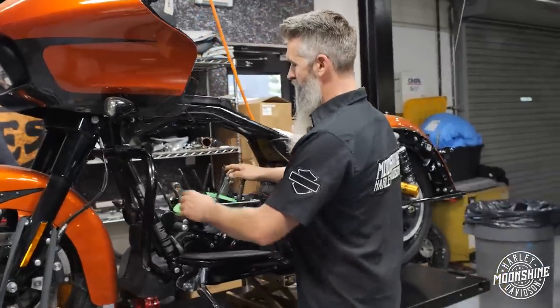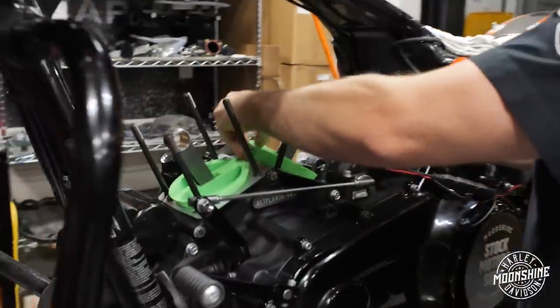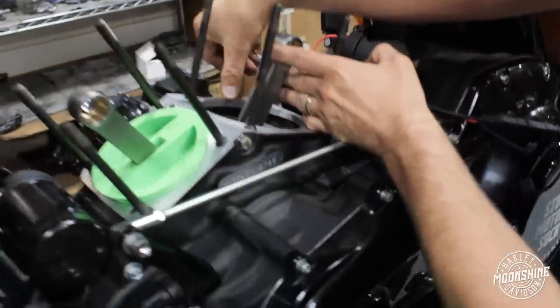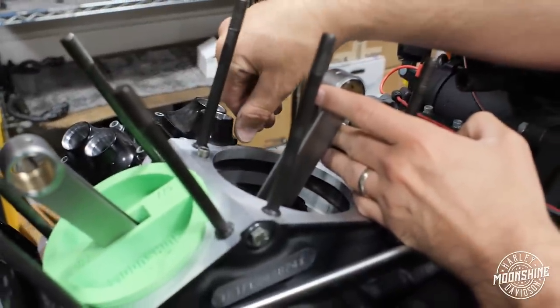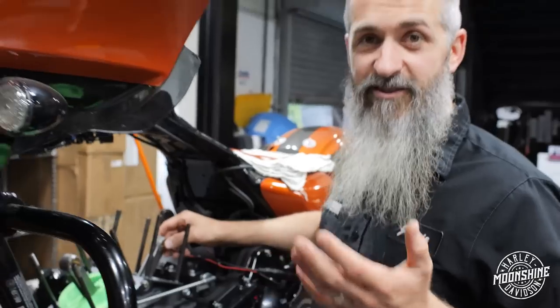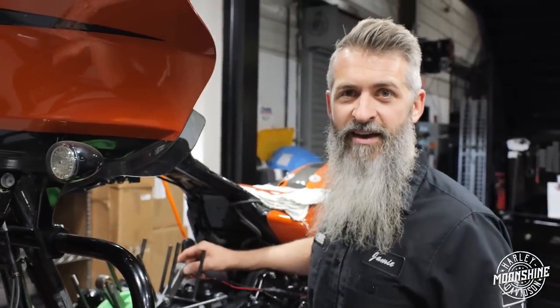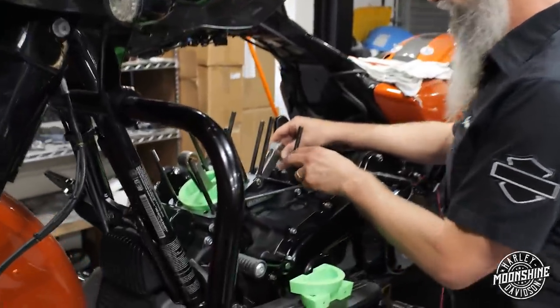Right now we already have the bottom end in the bike. The cases have been bored. On the 135, we bore the case, but if you look, we still have a lot of meat left on the side of the case here — it's not real thin. When we get into a 139 or a 143, we've got to take out that much more material. So this still has a lot of case material; the case is still very strong.